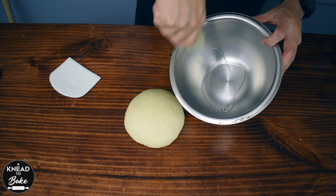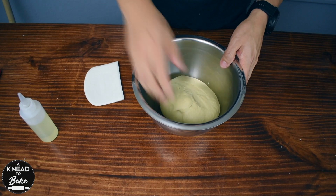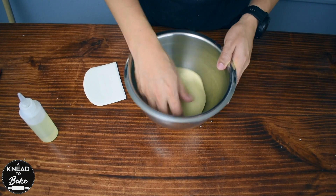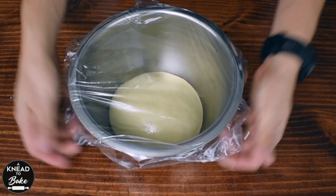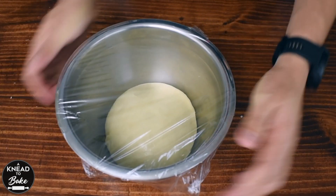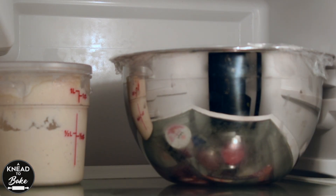Place the dough in a greased bowl. Cover it with plastic wrap and let it proof in a warm place until it doubles in size. Or you can place it in the fridge overnight to proof, like I am doing.